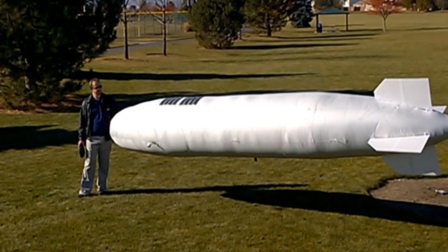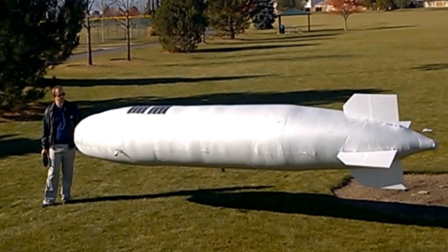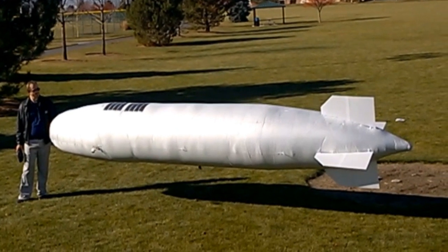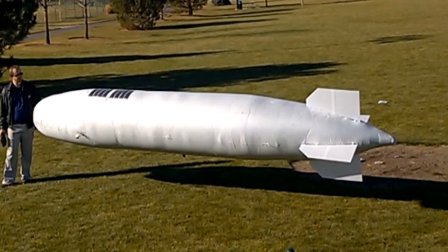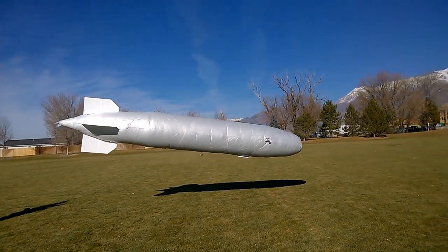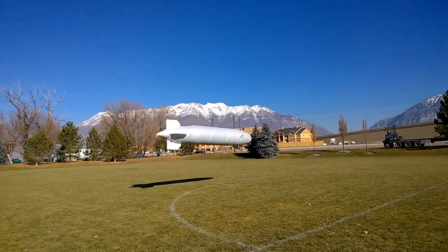Currently, I'm running a minimal configuration for flight testing, but you could load as many as four times the number of solar cells you see here. Even in this minimal configuration, I have enough power for basic station keeping in good weather — since, of course, as a blimp, we don't have to expend power to remain airborne. With more solar cells, we could fly in worse weather or at higher speeds, and with the right configuration, we can even fly overnight.